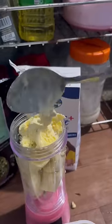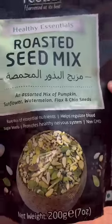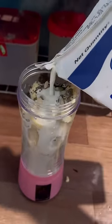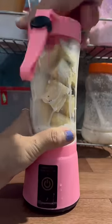You can of course add sugar instead of ice cream. Then I'm taking some roasted seeds. You can add water or milk and even vanilla or any essence that you like, and then I'm just closing the lid.